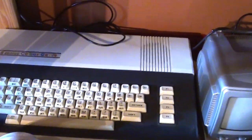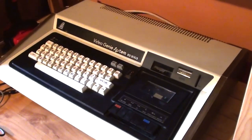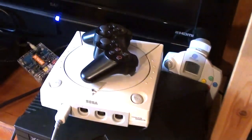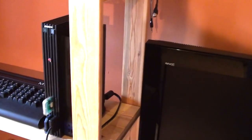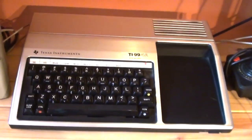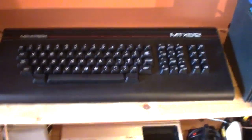An EACA Color Genie EG-2000. An EACA Video Genie EG-3003. Moving over here, we do have some consoles: there's an original Xbox, a Dreamcast, PS3 — these all sit here because I use them a lot — as with the PS2, which is shameful to have sitting with all the computers, but I am using it at the moment. Down here we've got the Oric 1 and the Oric Atmos. Moving up, there is the Texas Instruments TI-99-4A. Above that, the Memotech MTX-512.